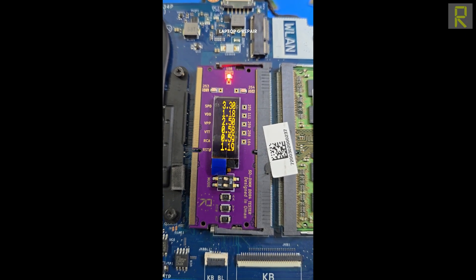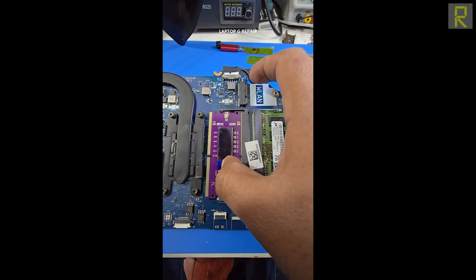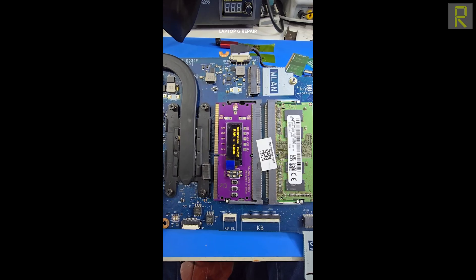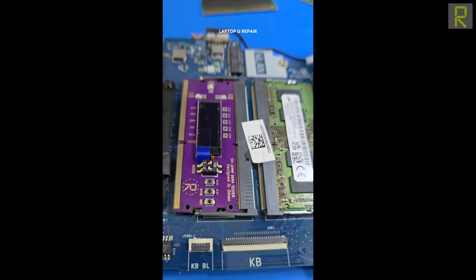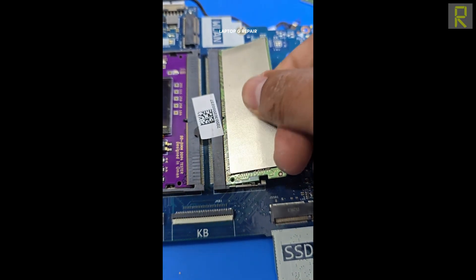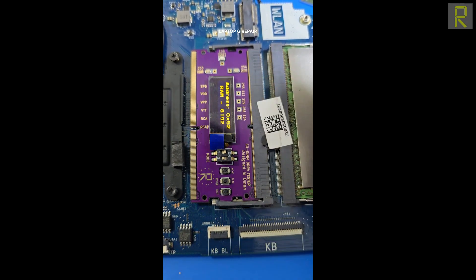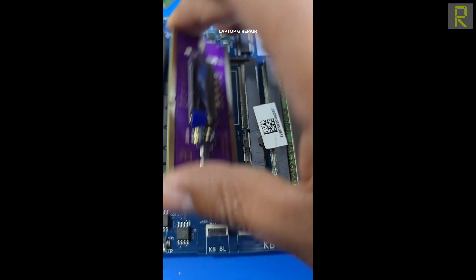Ahora una función que nuestro amigo le ha agregado — que podría servir para algún diagnóstico — es que si movemos este switch y encendemos nuevamente la placa electrónica, inmediatamente nos indica que la memoria RAM colocada por este lado es de 4 gigabytes. La reconoce y sabemos de cuántos gigas es. Si probamos otra memoria, inmediatamente sabemos que es de 8 gigabytes. Esas son las mediciones que este RAM tester nos puede dar.